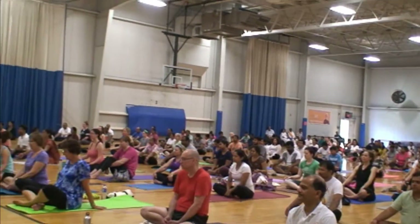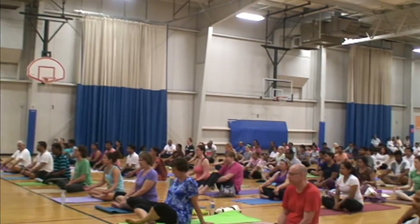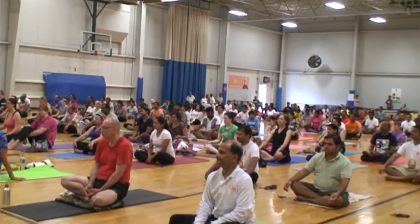Sarve badrani pachyantu. Makashit tukkababave.